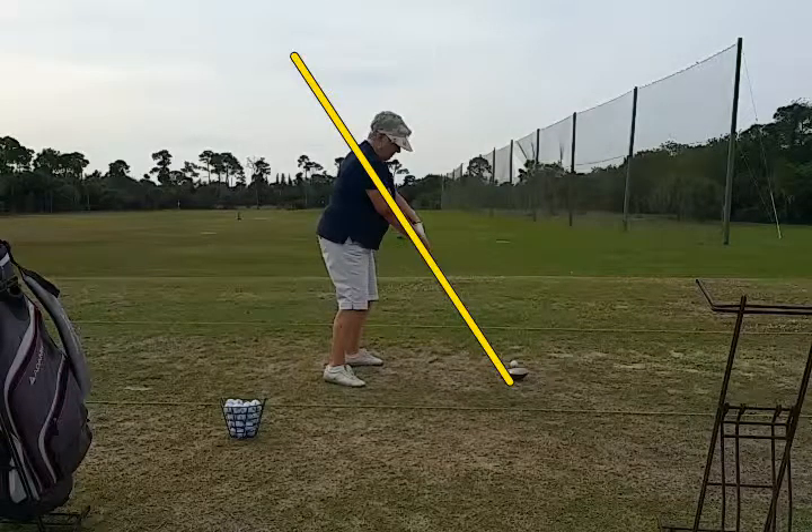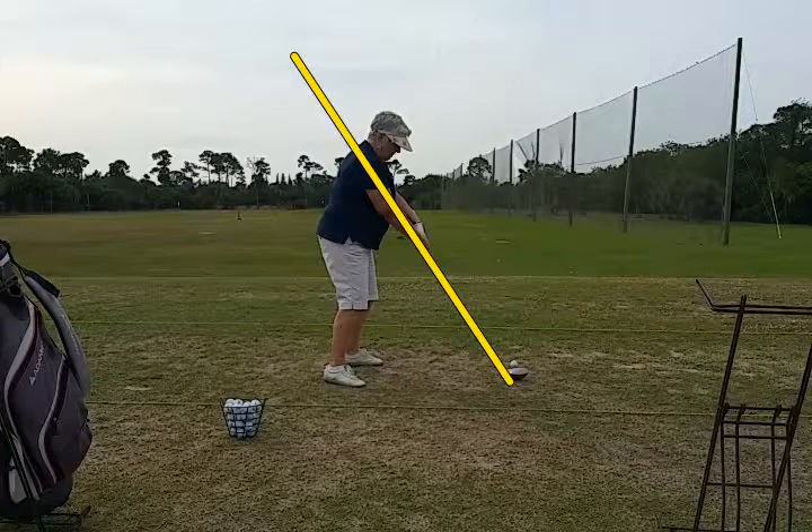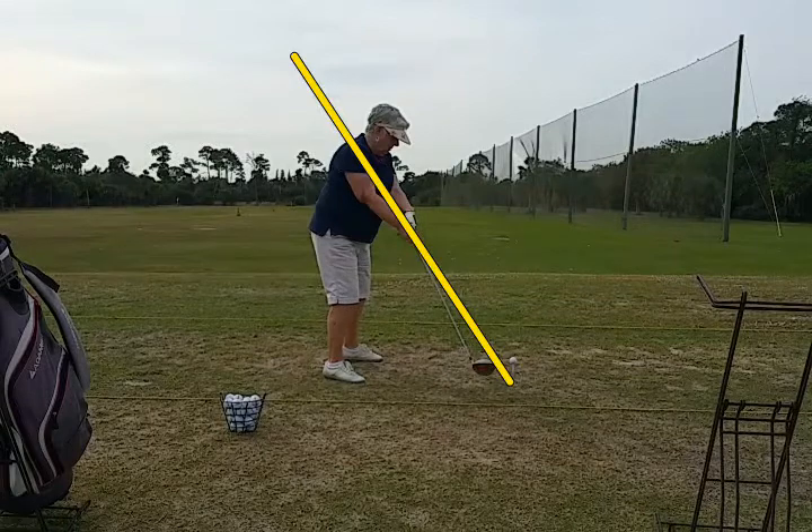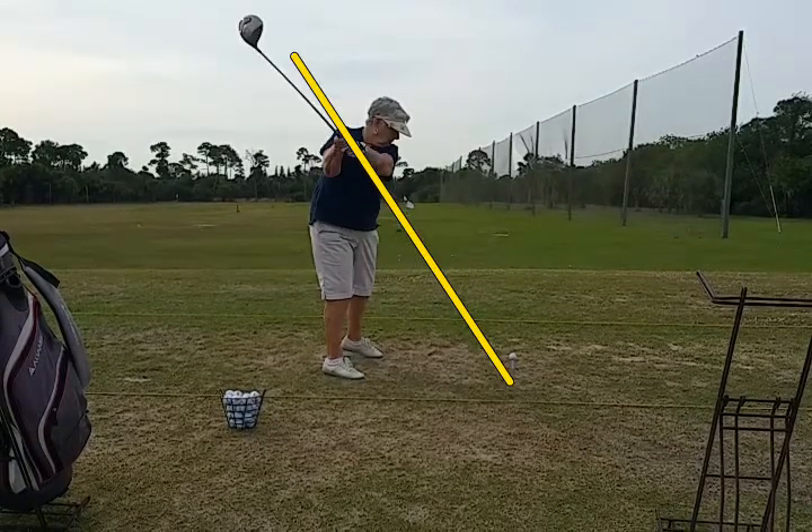One way to think of the backswing is that part of its job is to get the club head back or behind the hands. You can see in this position here the club head is well out in front of the hands. So on the backswing, what we want to do is get that club head behind the hands.